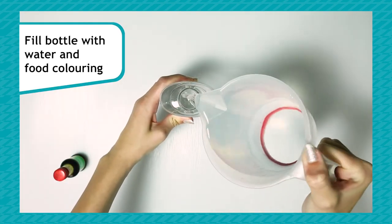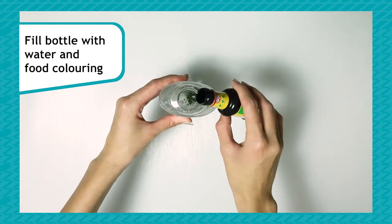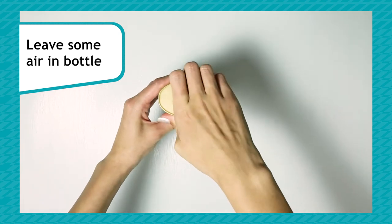How to make your spirit level: fill up your bottle with water and add a few drops of food colouring. Remember to leave some air in the bottle before screwing the cap on tight.